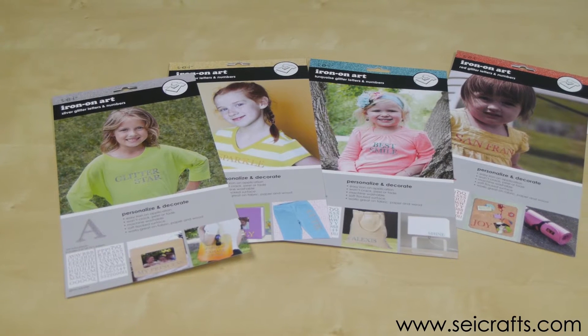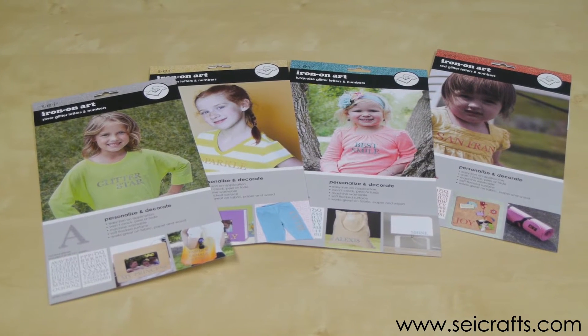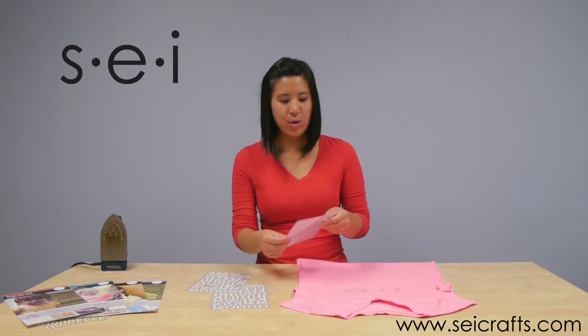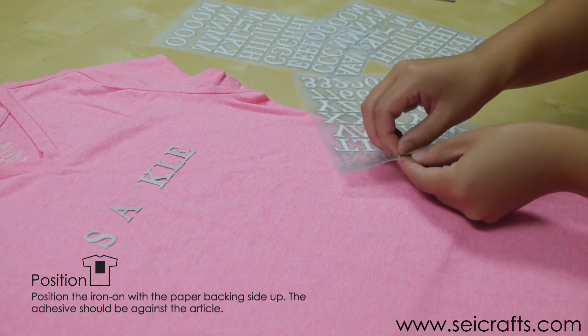Hi, welcome to SEI Crafts. We are going to show you how to use our glitter iron-on letters. They look like this. The white part is the glue, so that's what we'll be adhering.